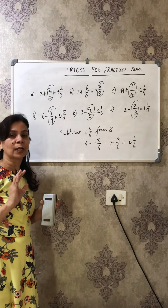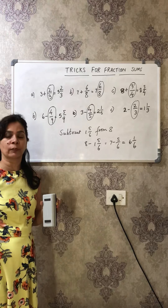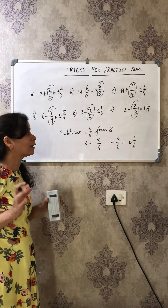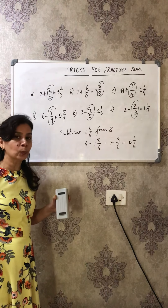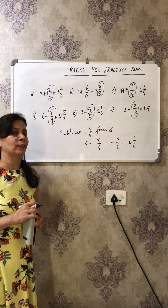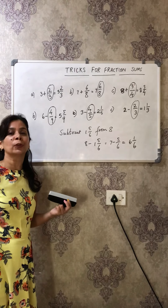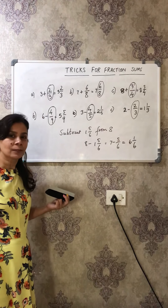In my next video I'm going to explain simplification sums where you get questions like 1 and 5/6 + 3 and 4/5 minus 3 and 2/6 + 3 and 2/8 — the advanced sums of fractions. Stay tuned and practice all these tricks at home. I assure you that you will find it very interesting. If you genuinely think this video is helpful, please favorite it, share it with your friends, and bye bye!